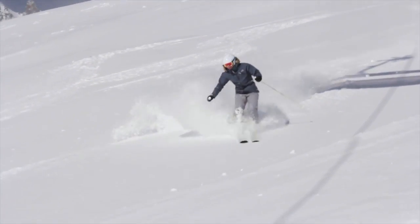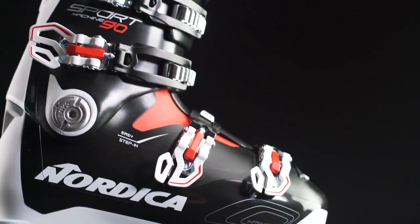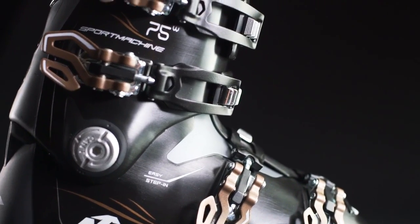It's as powerful as it is smooth. With the Sport Machine, performance doesn't need to come at the expense of comfort.